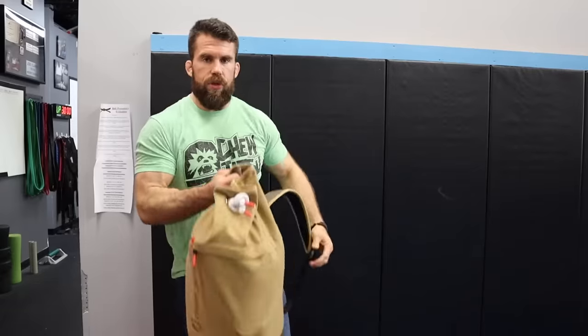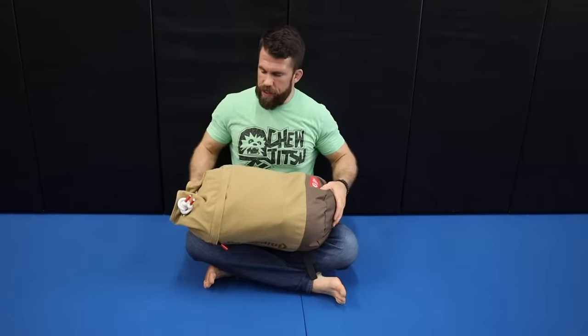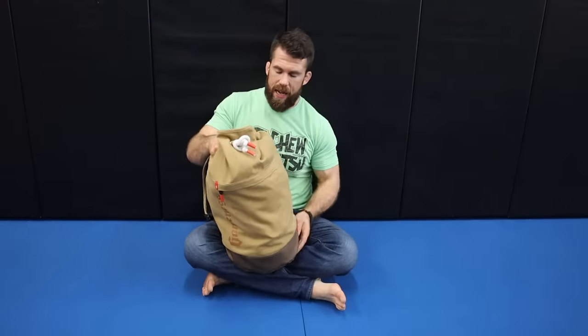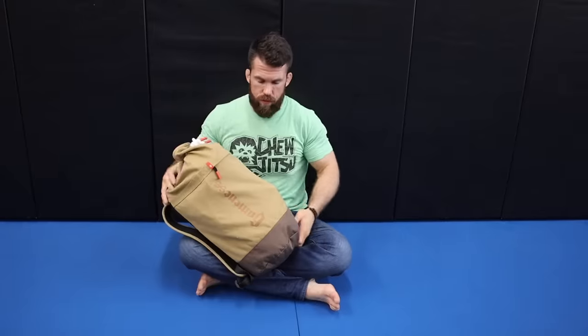Let's go through some of the things I put in my gym bag, and then we'll also go to my car — I keep a couple of things there that I use especially after training and sometimes before. First, you're going to need a gym bag. I've got this one from Gameness. It's a top-loading duffel bag with a little support in the back. You might prefer a bigger bag or a zip-up one.